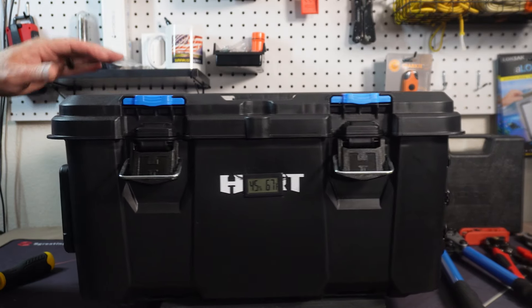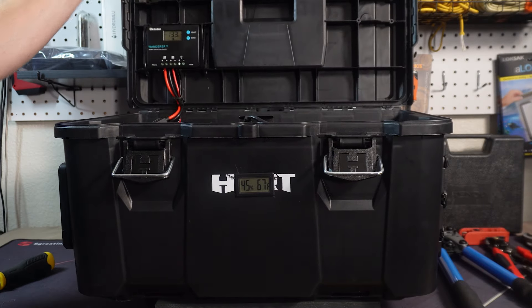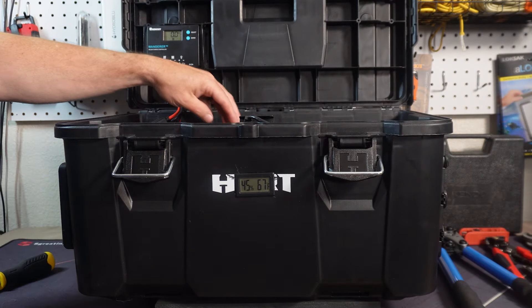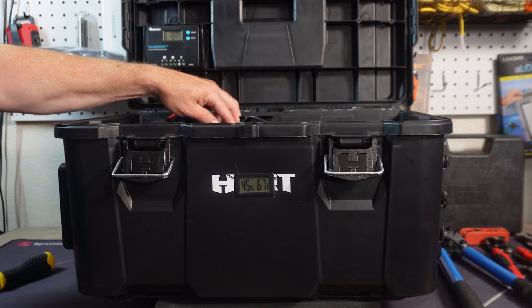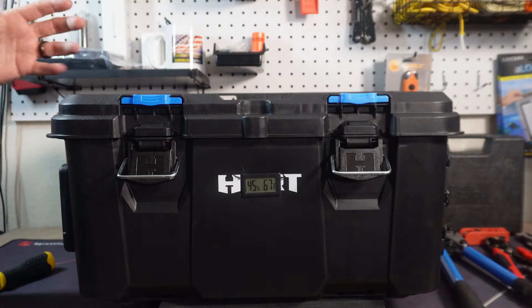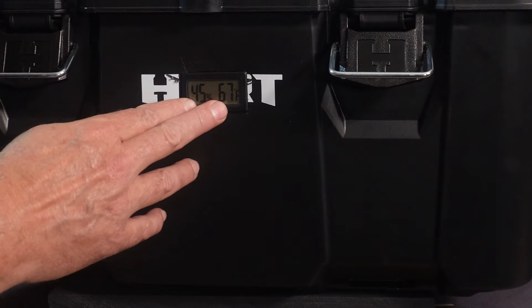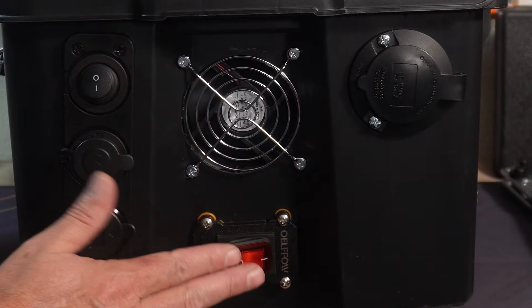They're not loud, but you can definitely hear them. This amount of volume is about what the inverter kicks out as well when it's on. So this is not something you'd want in your tent or anything like that, but it works pretty well. The fans do lower the temperature quite a bit in there.